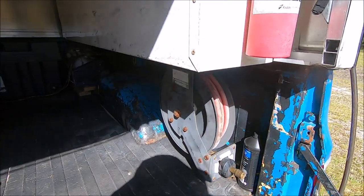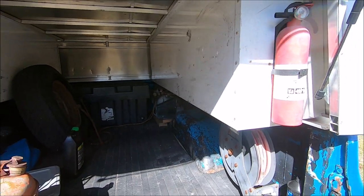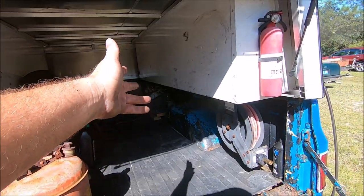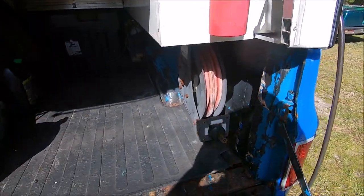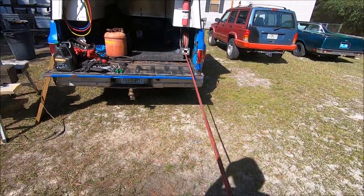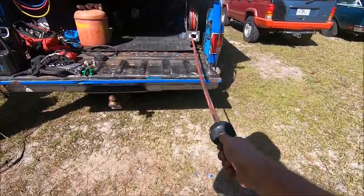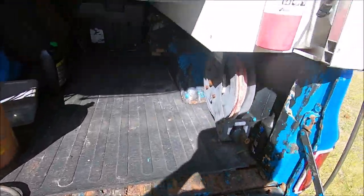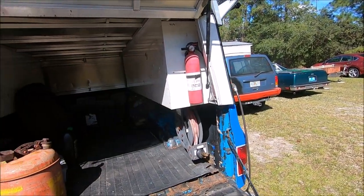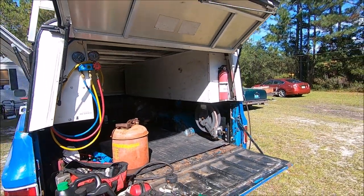It seems to be working out pretty good. Got my hose reel installed, just got a hose running back to the air compressor, using that space I don't really use. I also added my fire extinguisher. When you drive an old truck like this, you should have multiples — I've got one in the cab as well.